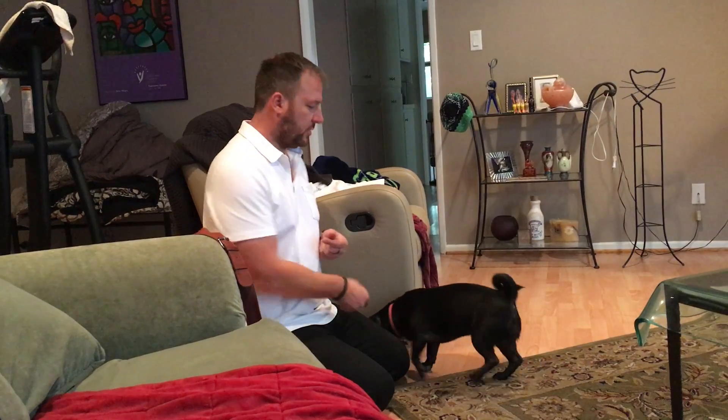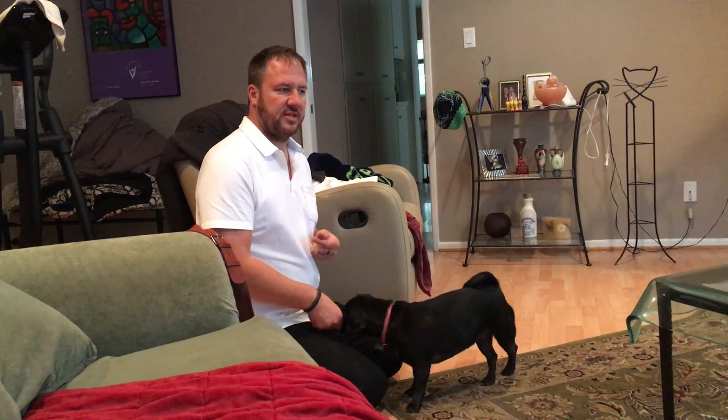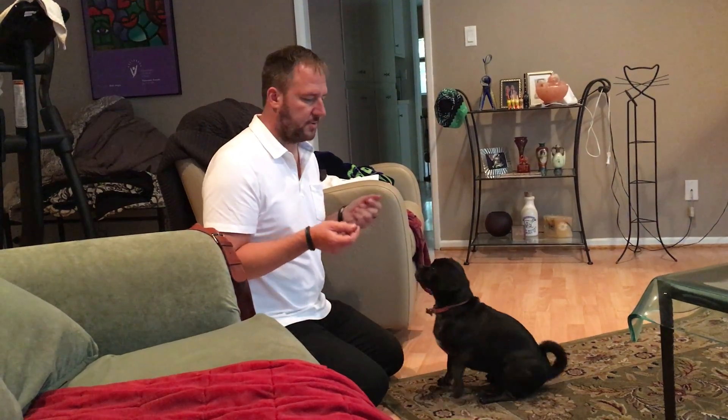My friend Maggie here might have the beginnings of separation anxiety. The guardian will leave her with a bully stick when she leaves and comes back, and the bully stick hasn't been chewed on. One of the ways I like to accomplish this is through rules and boundaries, which we've already gone over, but I also like to teach the dog how to stay.